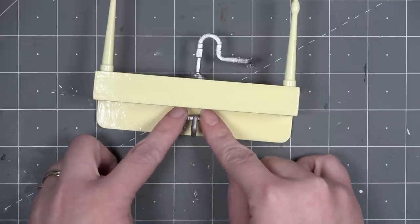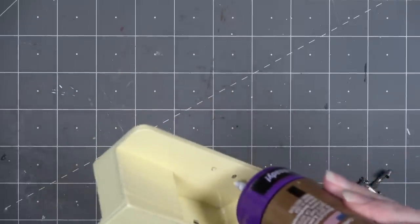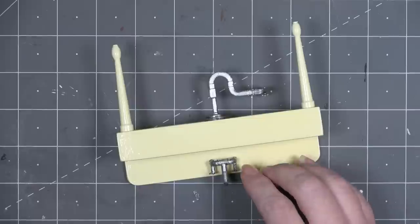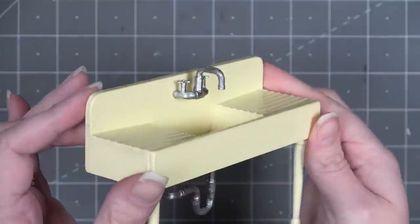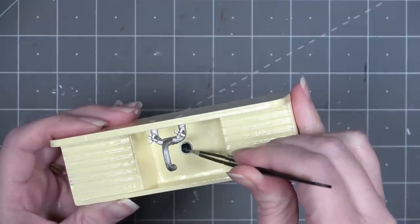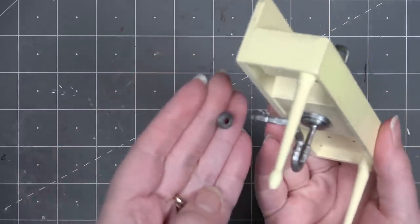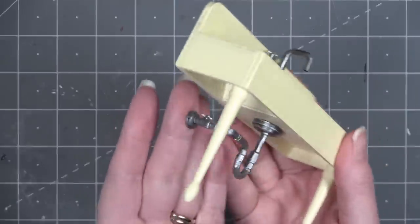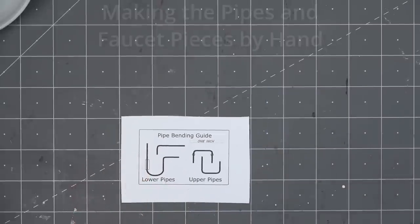Now add the faucet pieces — the pegs on the back should fit snugly in the holes. If spray finish has built up, scrape it out. Tacky glue works fine to hold the faucet in place. Here's how it looks with the faucet and lower pipes installed. Paint the drain circle and glue it in place. If cutting by hand, a grommet or double hole punch could work. The H1 and H2 pieces fit on the back of the lower pipes — don't glue those until you know how they fit against the wall.